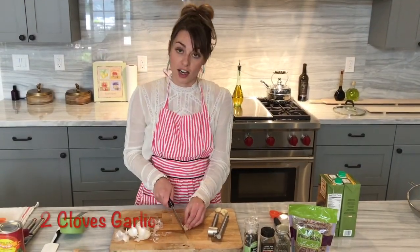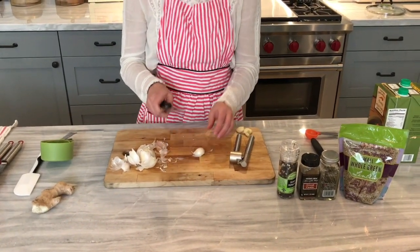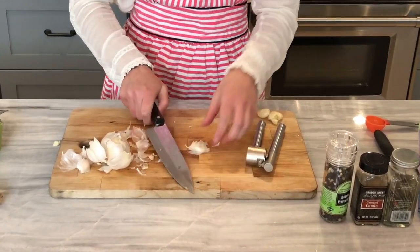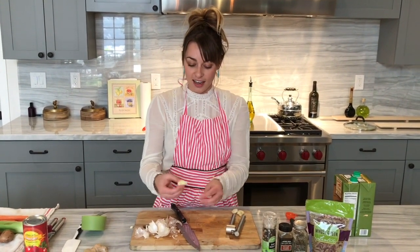The best way to peel a clove of garlic is to cut off the end where it's connected to the rest of the bulb, then take the back of your knife and lay it on top and give it a little smash. That was a really hard smash. And then the skin peels right off.